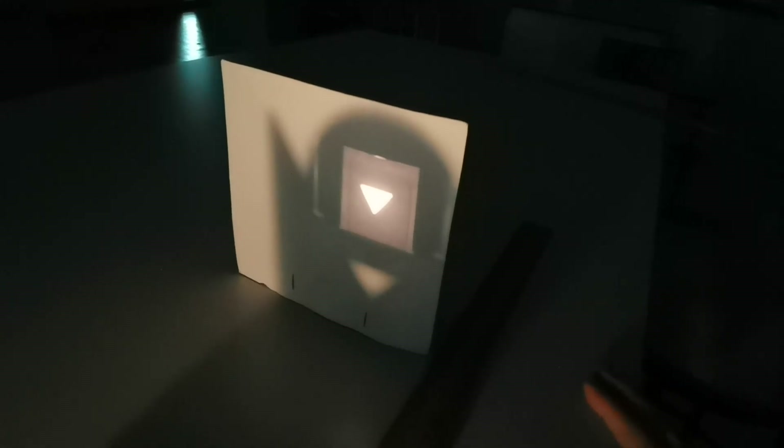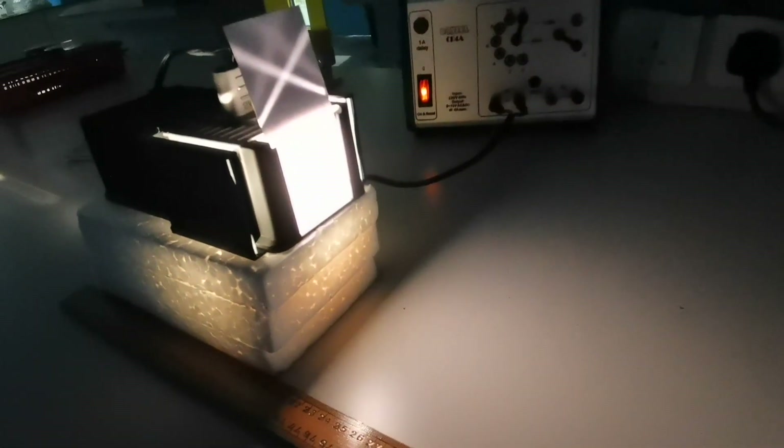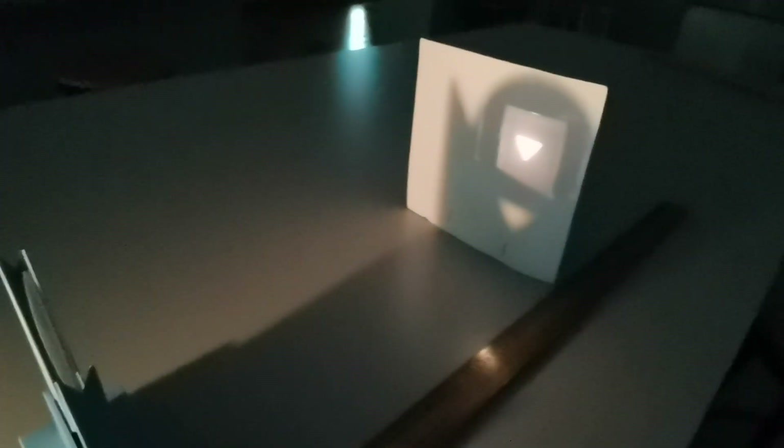That's where the image is formed. You can see in this case the triangle is pointing upside down compared to the original object, where the triangle was right side up. So the triangle on screen is inverted. In order to measure the image distance, we just need to measure the distance of the screen from the lens. Because we placed the lens at the 50 cm mark, the screen is approximately at 79.5 cm, which means the image distance is approximately 29.5 centimeters.